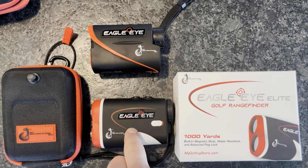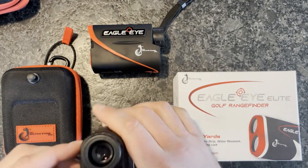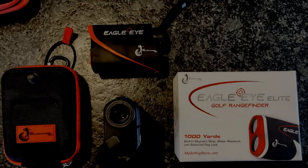The Elite also features an improved scope and viewfinder, an easy toggle switch on the side to turn slope on and off, and a sleek and updated design. We really hope you come check out our website, as we have hours of content from our professional golf coaches to help you improve your game and start shooting lower scores. Thanks again and we hope to see you soon!